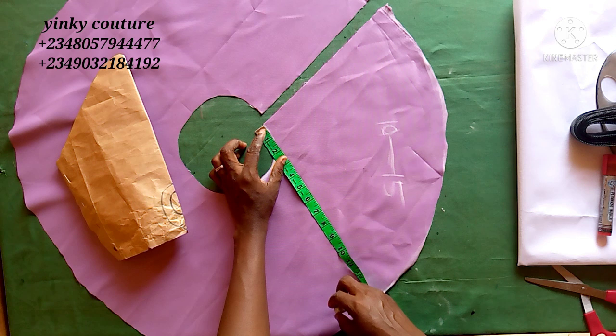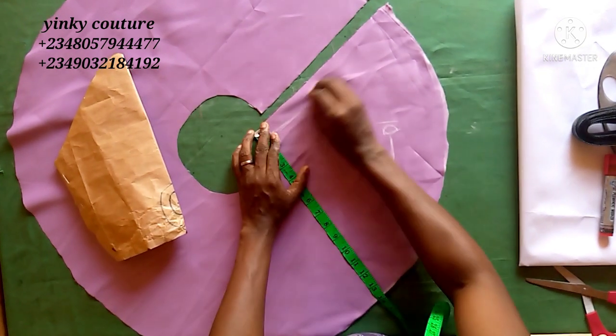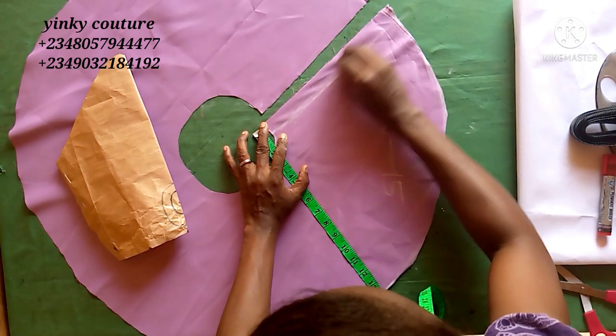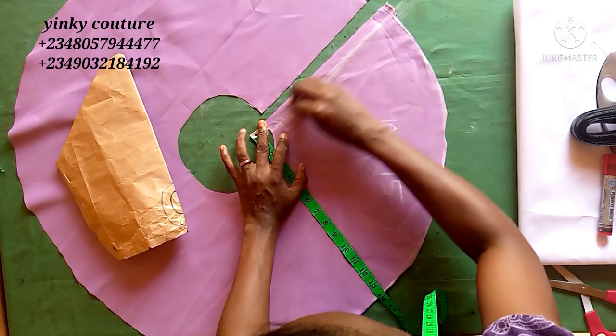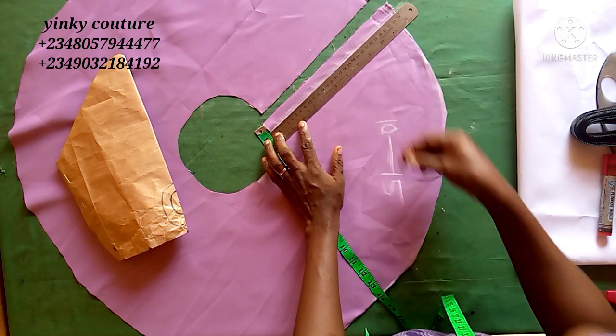You are going to put half-inch sewing allowance here — just half-inch sewing allowance — because you are turning with a lining. That's what I'm inputting with my chalk. Having done that, after you have input your sewing allowance of half an inch down, you're going to take the round sleeve measurement.